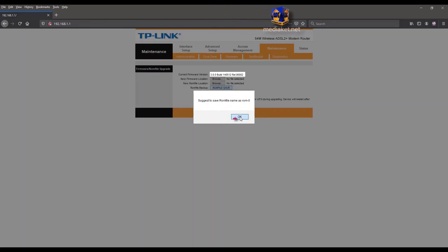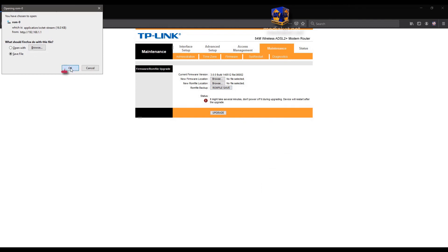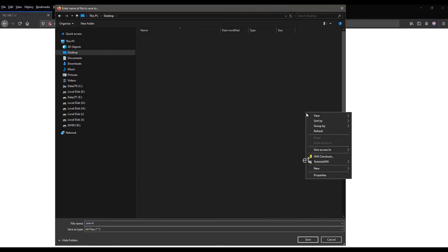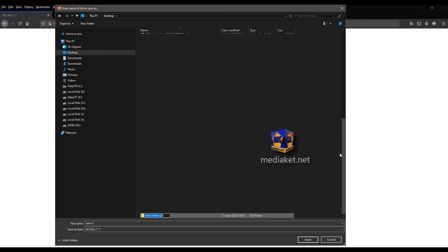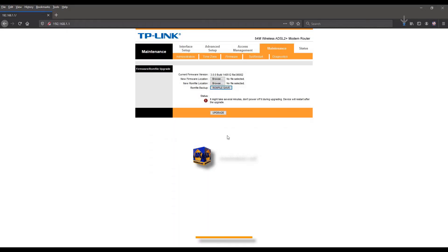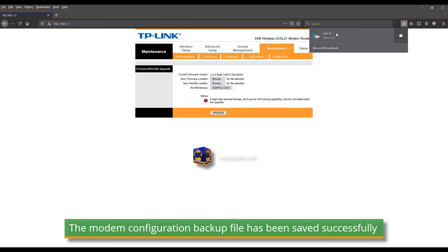Click OK again. Create a new folder on your desktop where you want to save your configuration backup file and rename it — for example, use your modem/router model name. Click Save to finish. The modem configuration backup file has been saved successfully. If there is a problem, you can restore the modem configuration from this backup file, which is what we will do in the second part.